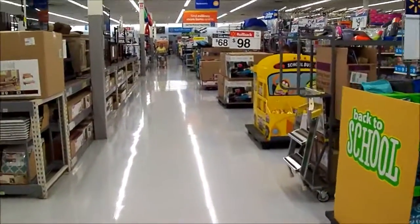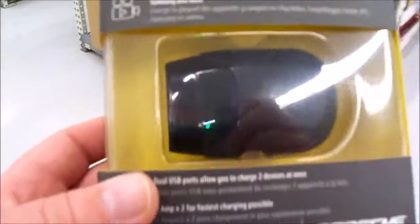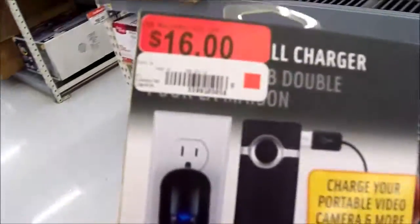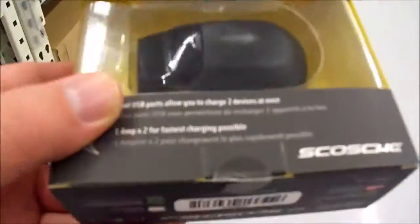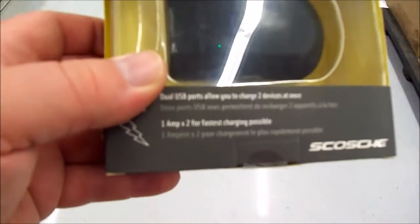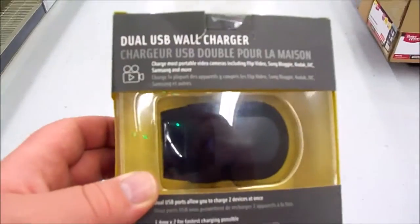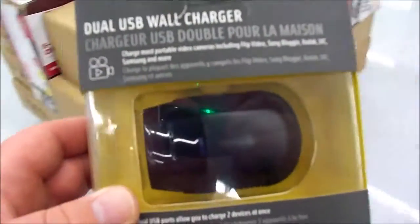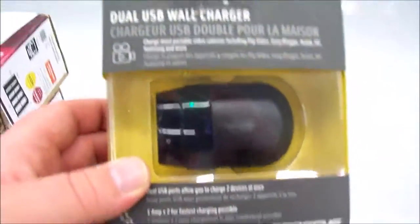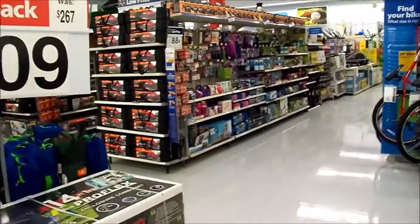Doing some more shopping here in Walmart. I came across this dual USB wall charger - originally $16, on clearance for two dollars. It can rapidly charge a phone like mine - one amp power charge. This will be really cool for my new Samsung Galaxy X7, which requires a lot of power to charge. Two dollars down from 16, you can't beat that.